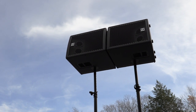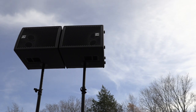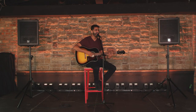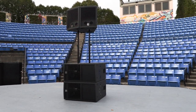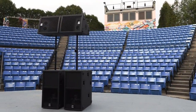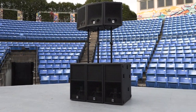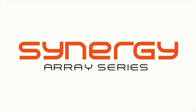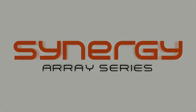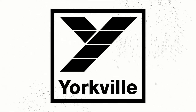In larger spaces, two top boxes on their side can be arrayed to create a wide horizontal pattern without sacrificing sonic integrity. Yorkville's Synergy Array series is the only system that can grow with you — build the system you need without complication. Never before has a point source array been so flexible and powerful, and never before has a technologically advanced system been so easy to use. The Synergy Array series by Yorkville Sound.